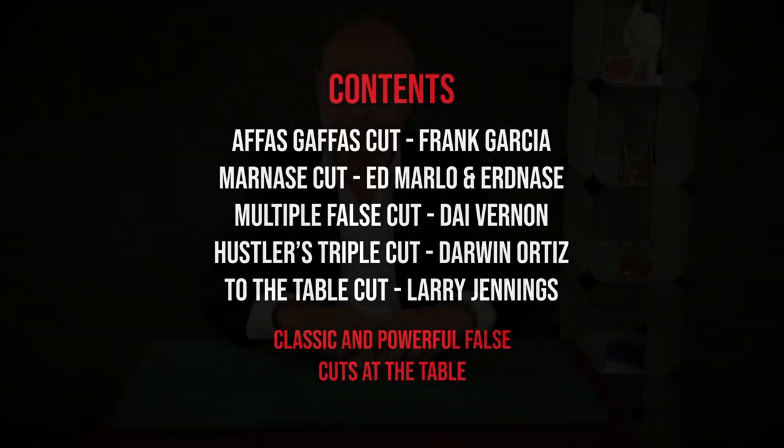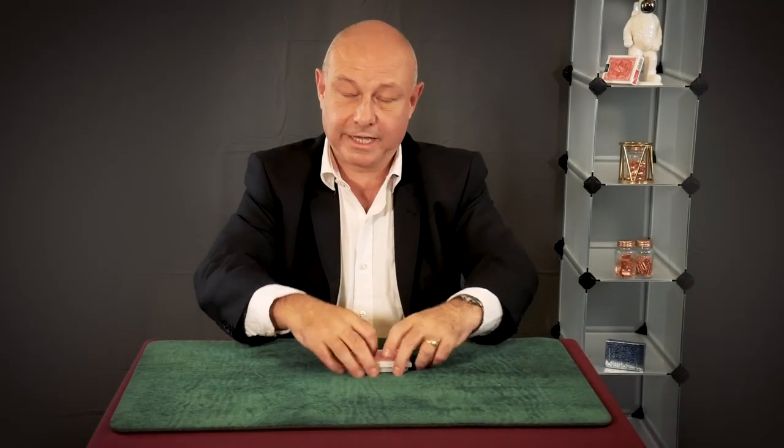The cuts are: the Afos Gaffos cut — that's a Garcia thing — Marnay's cut, which has a really deceptive subtlety that's very easy, the Multiple False Cut by Dai Vernon, the Hustler's Triple Cut which is very similar to the Multiple False Cut, and the To The Table cut by Larry Jennings.